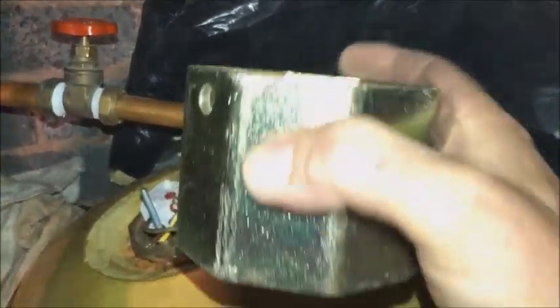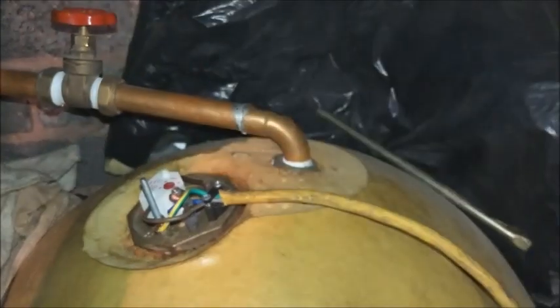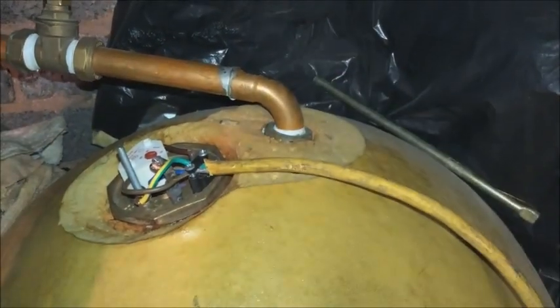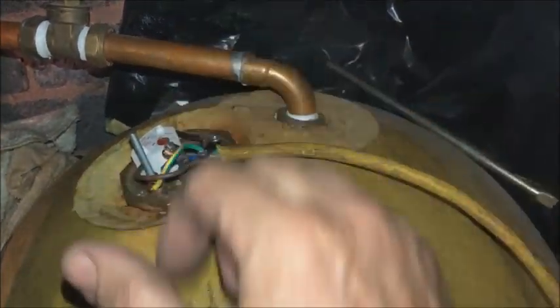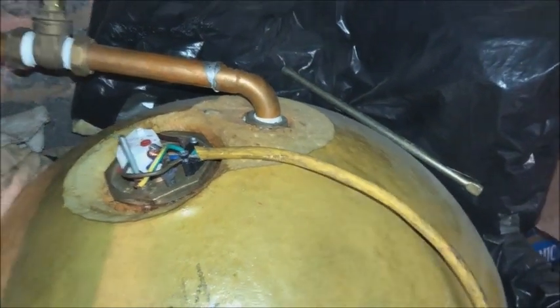It's a two-handed affair so I couldn't show you my face. Basically that big spanner goes over there and unscrews it. You put the lawn on and clean the threads up, put the new fibre washer on, and tighten it back up — but not too tight, because this is a copper cylinder and you can twist the neck. All we've got to do now is some wiring.